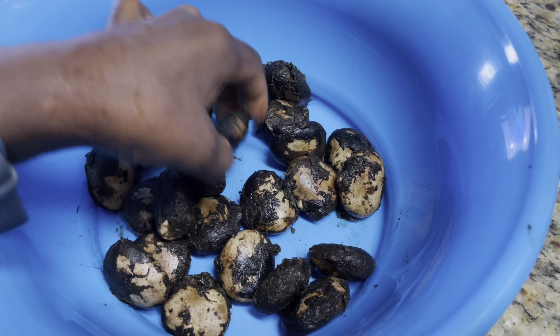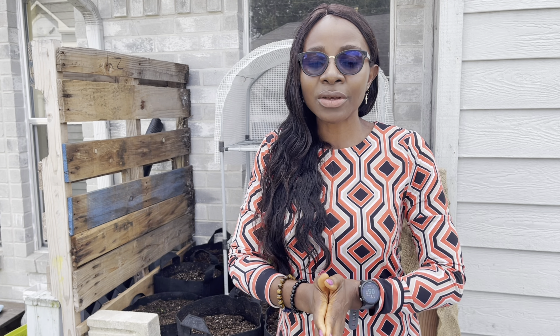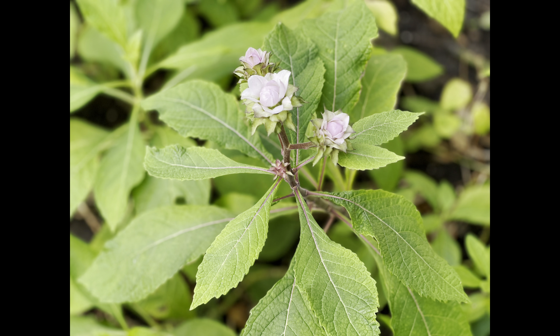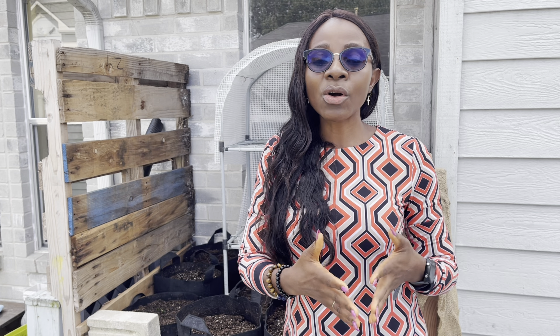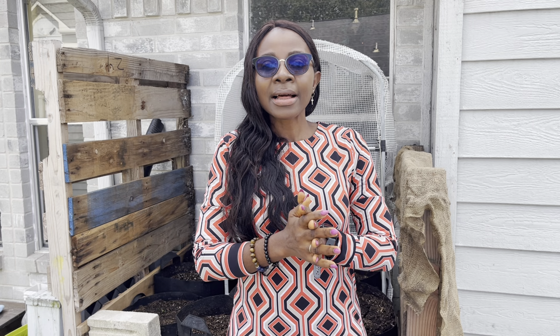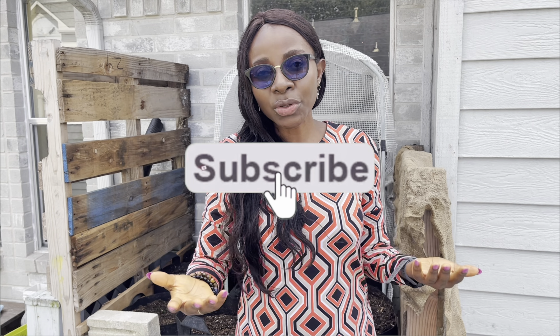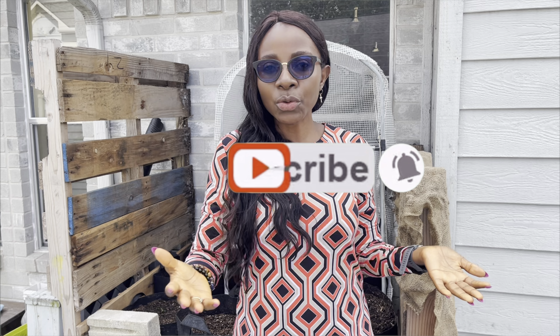If you are new to the channel, welcome. What I do here is share my garden with you to inspire you to grow a garden. I grow tropical indigenous African vegetables outside of the tropics and share the lessons learned here with you. If you are interested in cultivating these important African vegetables outside of the tropics, click the subscribe button and turn on notifications so you don't miss out.